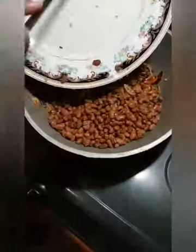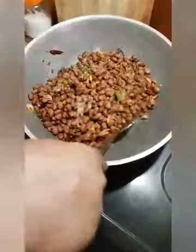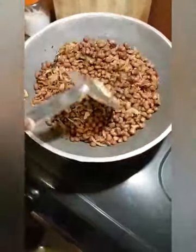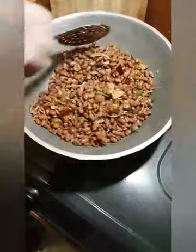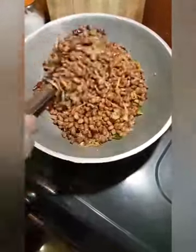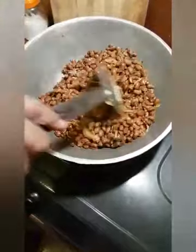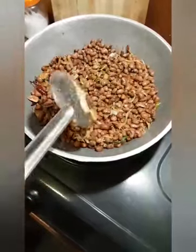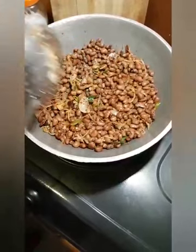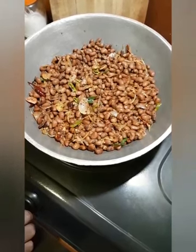Now we have a piece of paper, we are going to make it. I will add the oil to the top — this is the oil. You can add a little bit of flour to the flour.